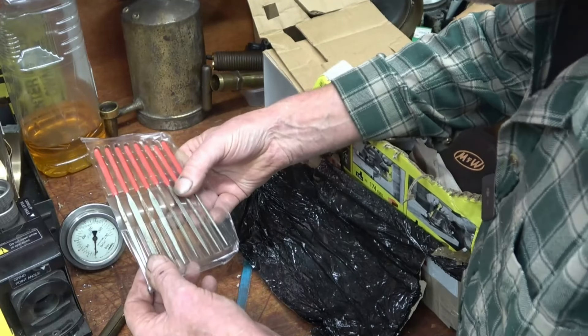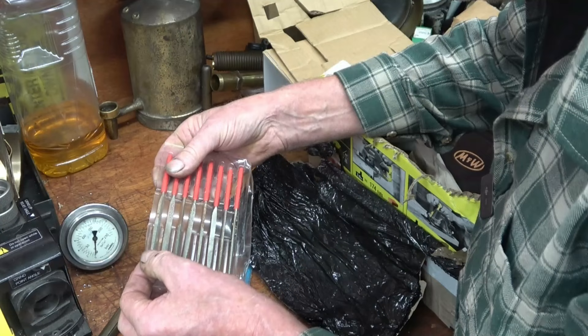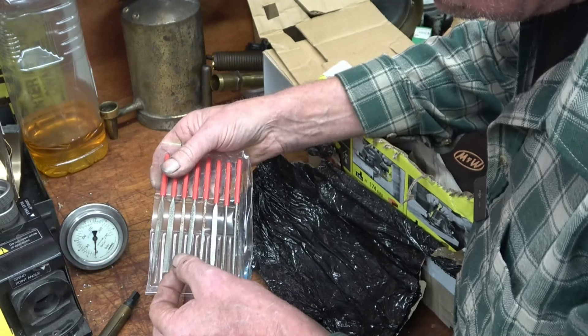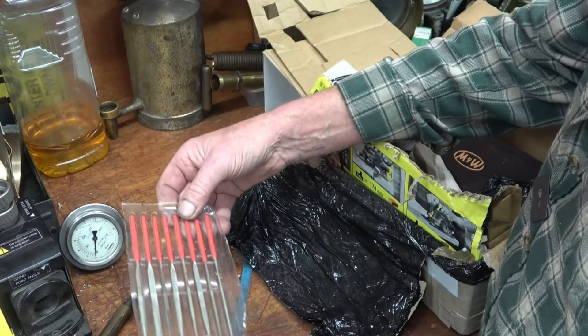A little set of needle files — diamond files, what they call diamond files. Really handy for finishing and deburring sharp edges. I have got some, but I haven't got a full set of diamond files.